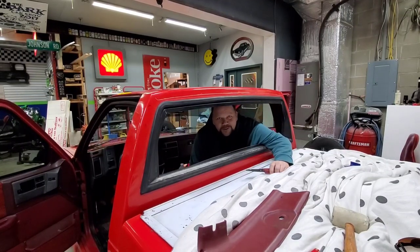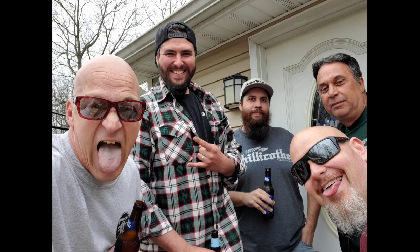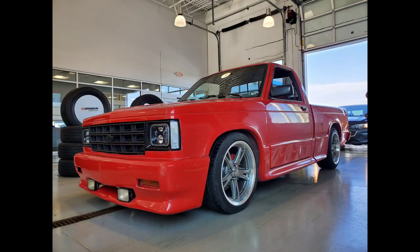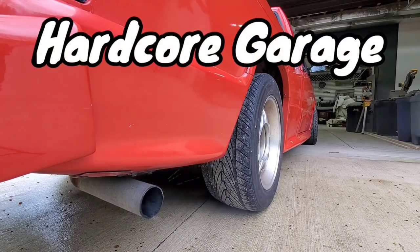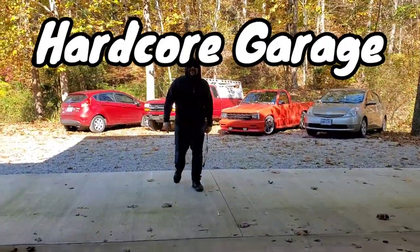Welcome to Hardcore Garage. This is Jeff. Today we're doing Limo Windows. What's happening people? We are here in the garage about to tackle this Cameo. There's one thing that we've been wanting to do for a long time and I got a helper — Double Mint Jeff back there. We are going to throw the Limo Window in this car — truck, Cameo, whatever you want to call it. So let's do that.